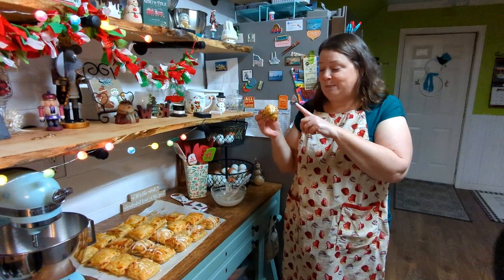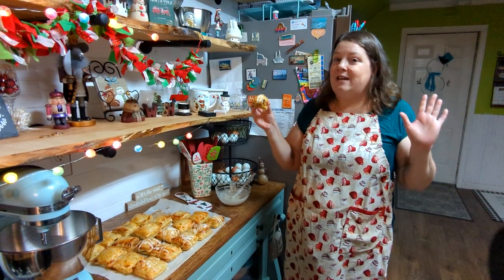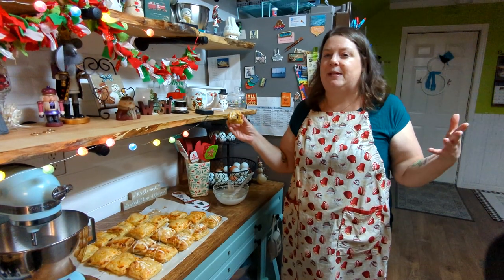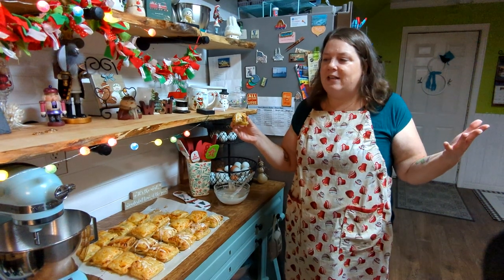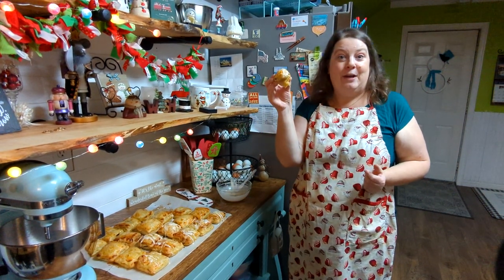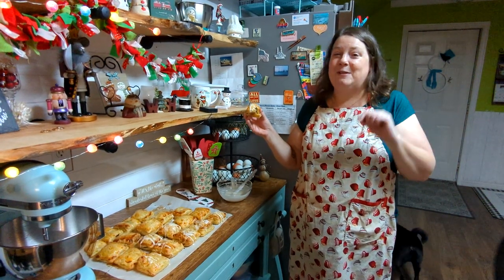There we go, folks — copycat toaster strudel! These are so good, I'm going to go have a cup of tea and enjoy one. For my next copycat video I'm thinking Nutella — another thing we love but don't usually buy. The ingredients aren't the greatest in store-bought, so I'd like to make my own with better ingredients. I have a couple other ideas too that I'm not ready to share yet. Until then, take care, God bless, be kind to yourselves and others, and we'll see you all soon.